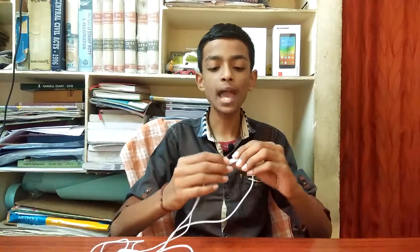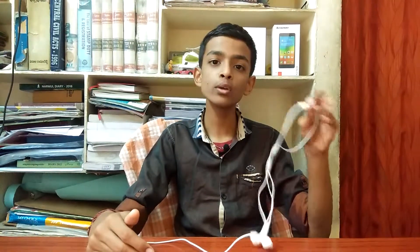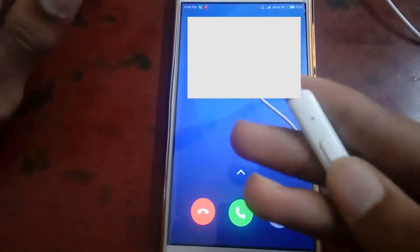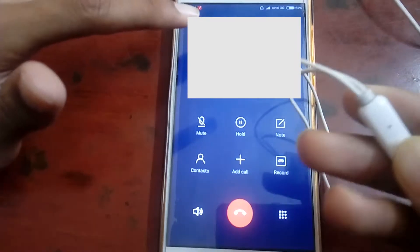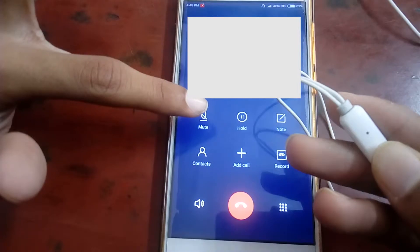The next issue I noticed is that when someone calls, this button can lift the call but it cannot end the call. After lifting the call, if you click the button it goes to mute, and clicking again unmutes — but it does not end the call. You can see here: one tap lifts the call, another tap mutes, another tap unmutes — but it won't end the call.